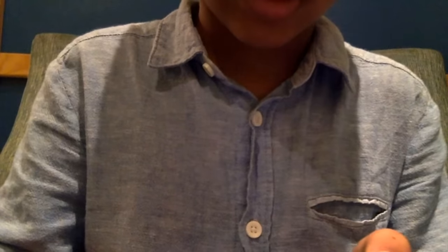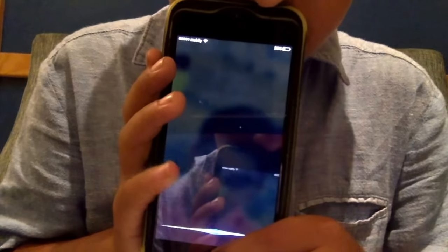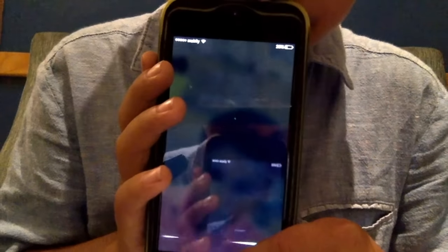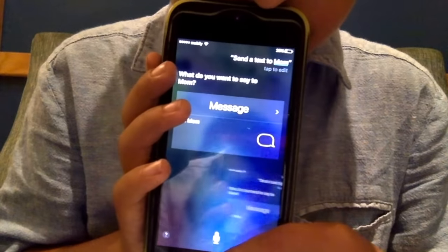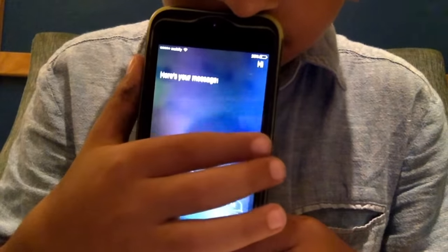Okay, people say third time lucky, second time lucky. Let's see if it's second time lucky. Send a text to mom. Honey, honey, honey. Hi. Ready to send it.